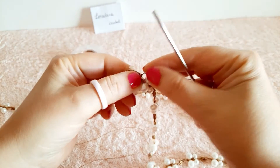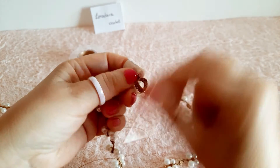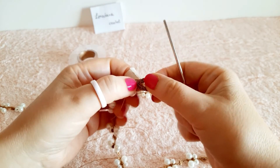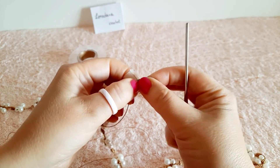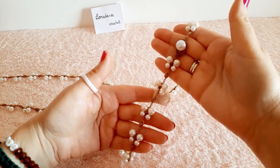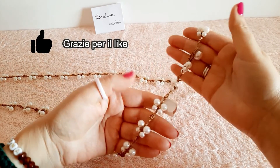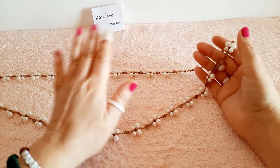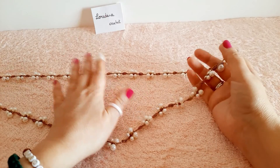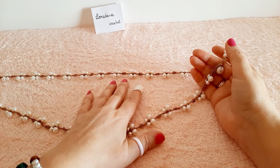Nascondiamo la codina dietro la lavorazione bloccandola possibilmente con un goccino di colla per gioielli. La collana butterfly è terminata. Se anche a voi è piaciuta, lasciatemi un pollice in su e fatemi sapere nei commenti cosa ne pensate. Vi ringrazio per avermi seguito e ci vediamo alla prossima.